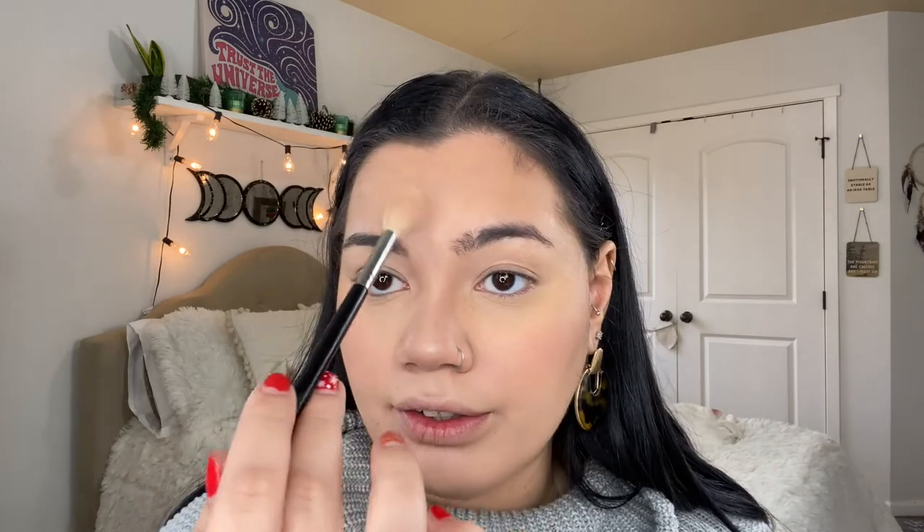Looking like a Christmas snack! That looks very pretty. I'm adding some highlight right here on my forehead, on my nose, and above my lip. And you're all nice and highlighted!